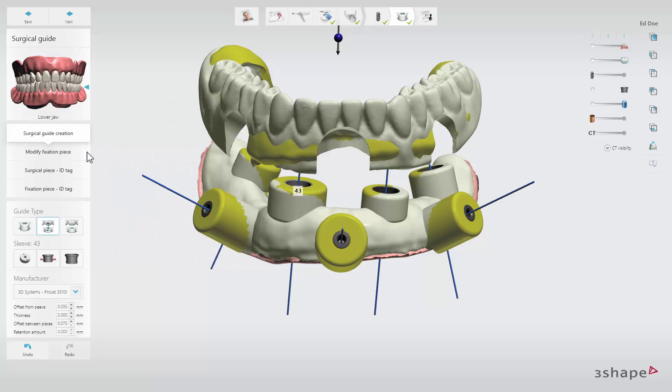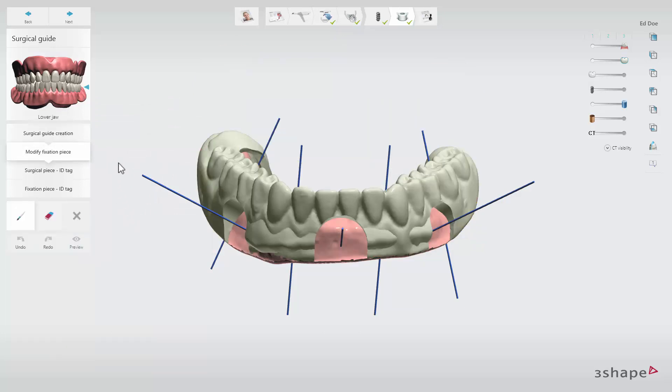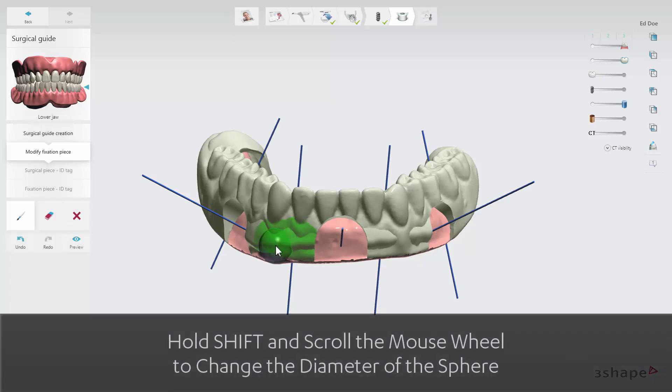At the Modify Fixation sub-step, you can remove excessive material on the fixation piece of the guide if needed. Press and hold Shift and scroll the mouse wheel to change the diameter of the sphere to modify the area of removal.